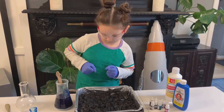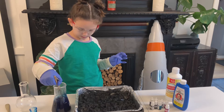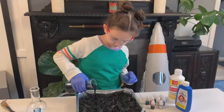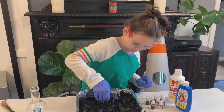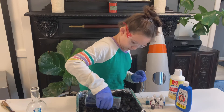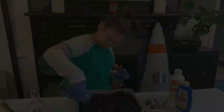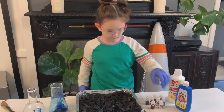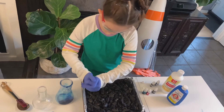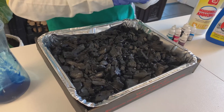Great job! Now very carefully stir it. You're going to open your food colors and squeeze your colors into all different spots on the charcoal. Any spaces where you don't squeeze food coloring will grow a white crystal.